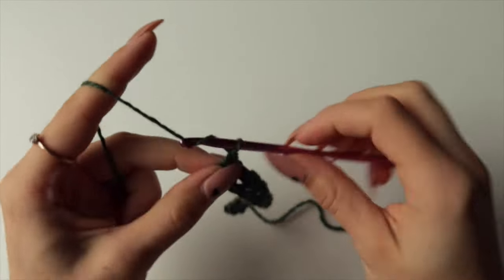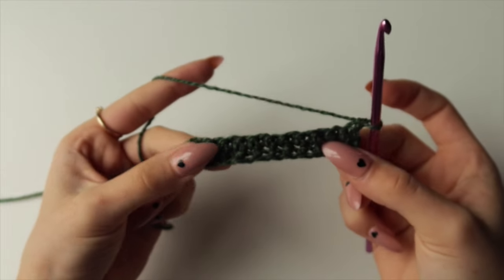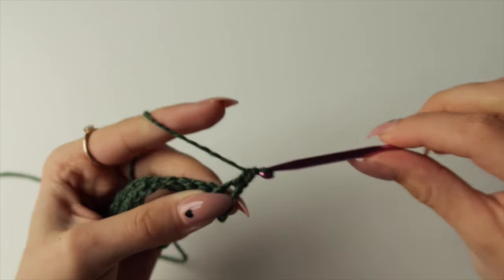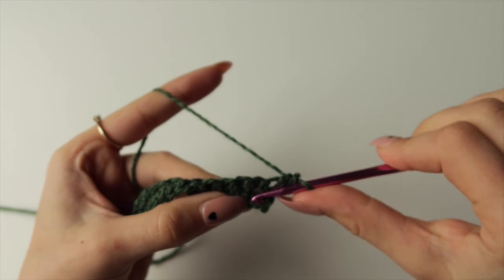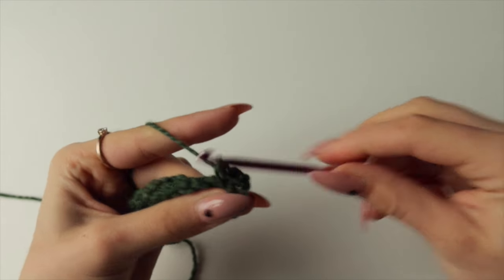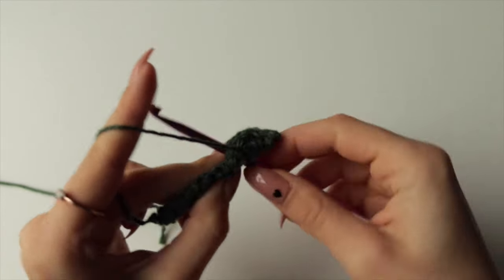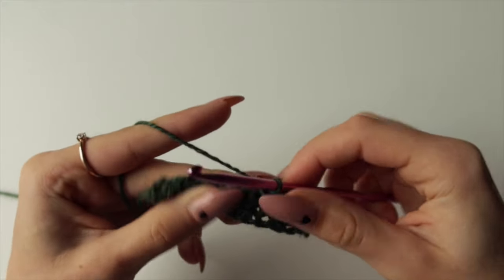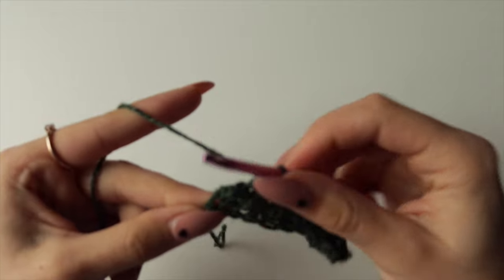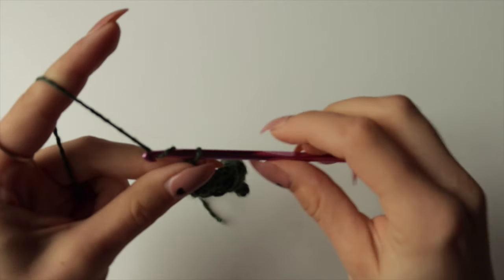At the end of Row 2, chain one, turn your work, and begin the honeycomb pattern — the same as before. Row 3: single crochet into the very first stitch, then spike stitch in the next stitch two rows below. Pull up the loop and bring it higher to the level of your row. Repeat these two stitches six times for 12 stitches total. Finish with single crochet then spike stitch in the last stitch, then chain one and turn.